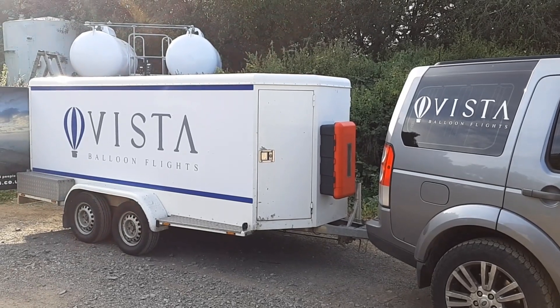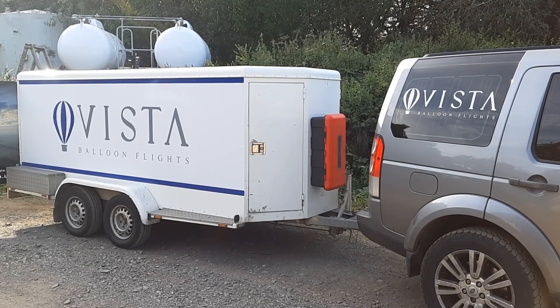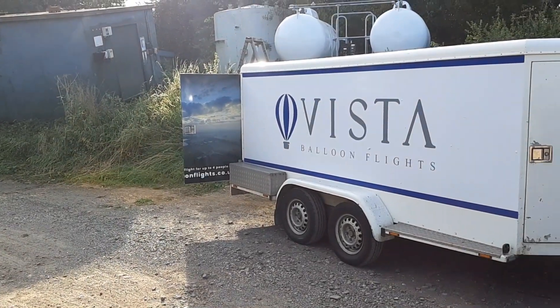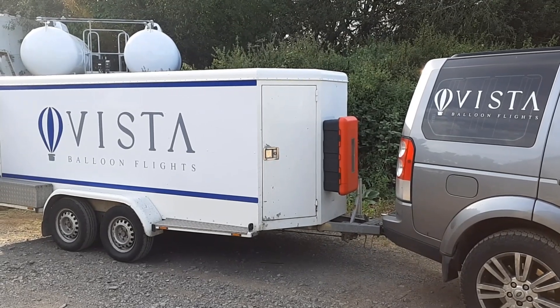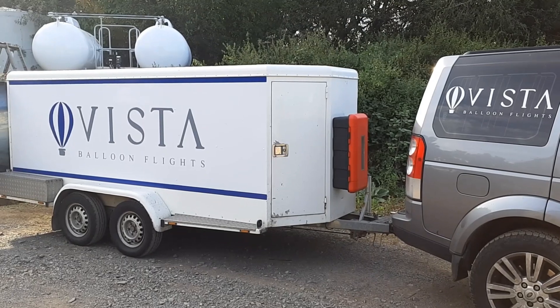Tonight's gas for tonight's flight was courtesy of Matt Rate at Vista Balloon Flights. Go check them out at vistabalonflights.co.uk, as you can see on the back of his door there. They specialize in intimate small pleasure flights, no more than about five people, so go check them out if that's what you want.